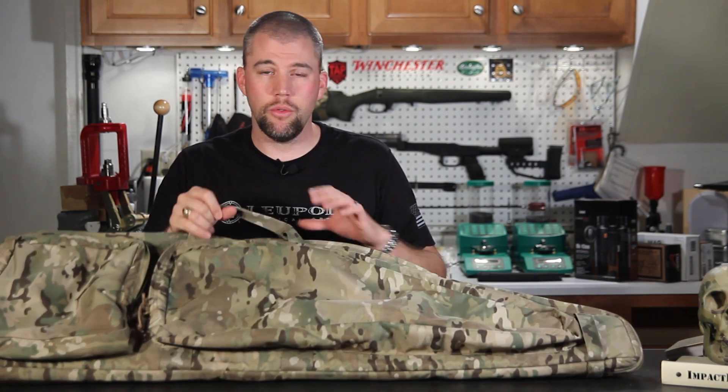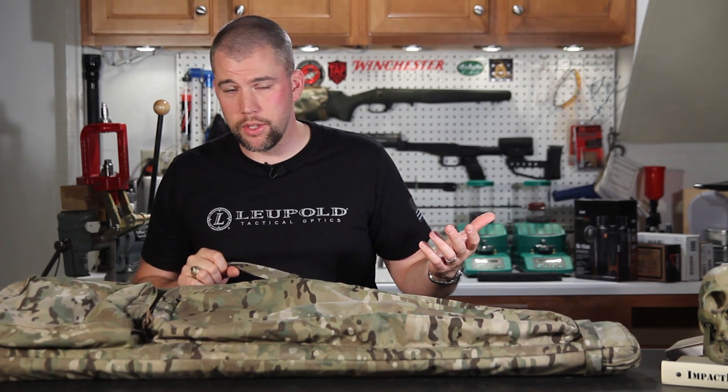On other drag bags, I've ended up having to toss them over my shoulder because you just can't carry it by the handles — there's really no reason to have them on there. If you try to carry it by the handles, it just flops all over the place and dings into the ground.